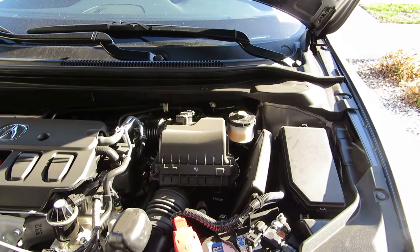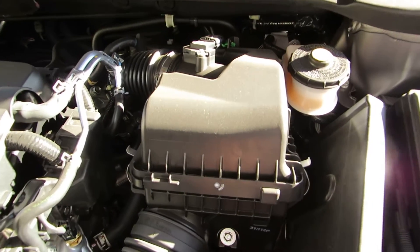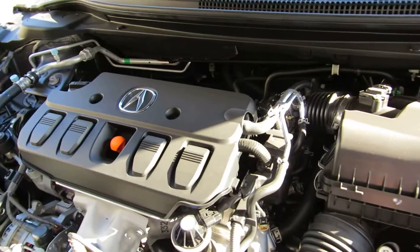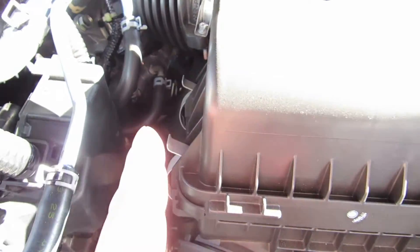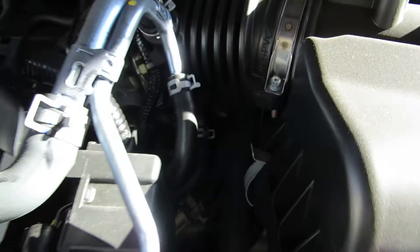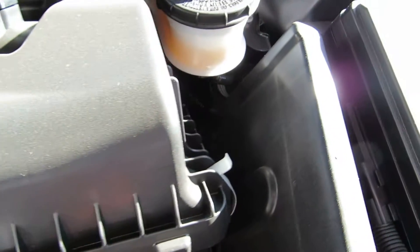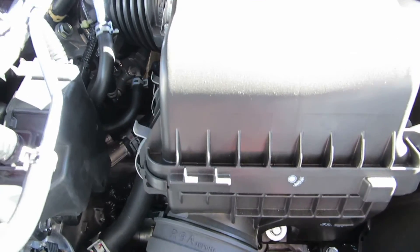That's the engine filter of an IOX. Basically, the engine filter is located right around here next to the engine compartment. All you need to do is loosen the clips over here — this one and this one, and this one to release the engine filter. So let's get started.